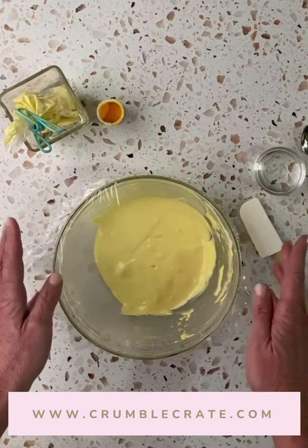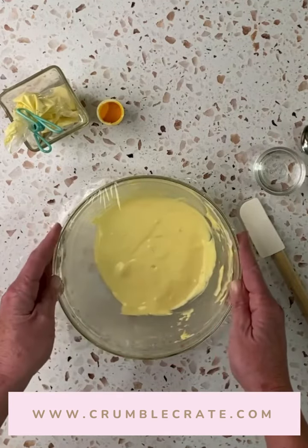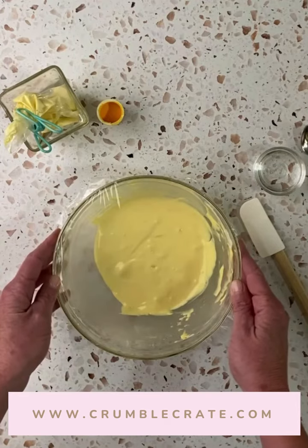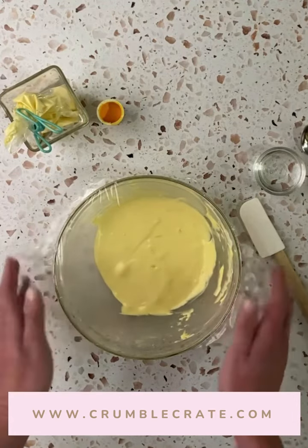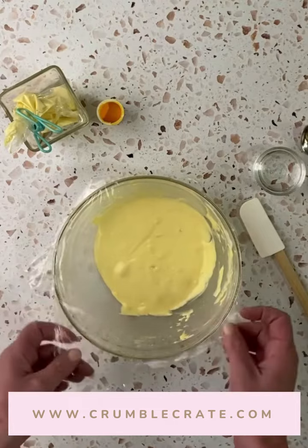Sugar Cookie Decorating 101. Let's start with that royal icing. My basic recipe is two egg whites, four cups of powdered sugar, and some lemon juice to cut the sweet. Once you whisk that up in an electric mixer, you're going to put it into a bowl. Always cover it with plastic before using to keep it from drying out.